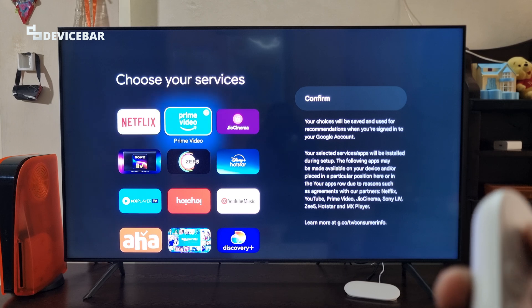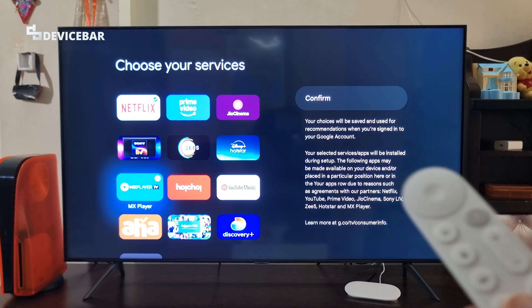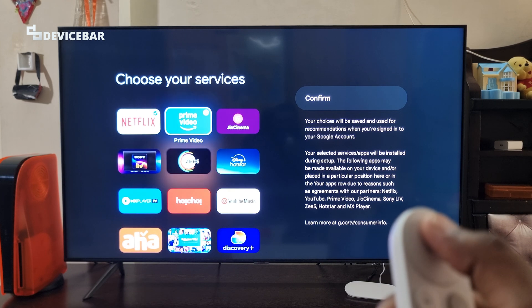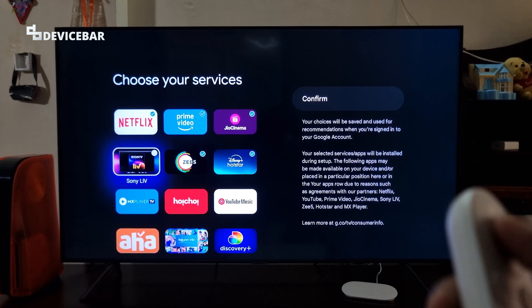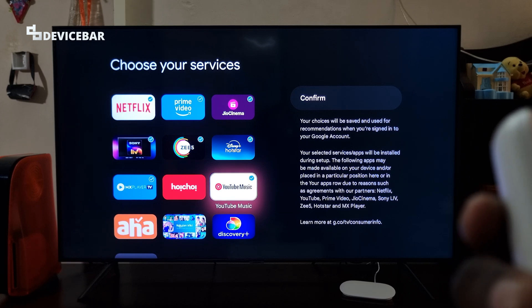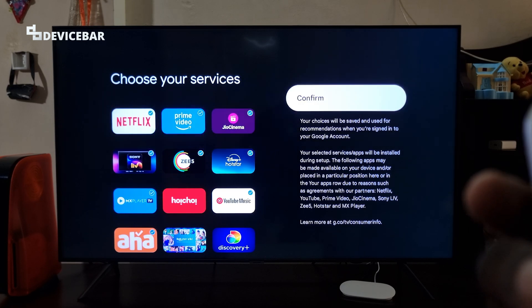Now choose your services: Netflix, Prime Video, and other apps. They have handpicked popular Indian OTT apps here. I will select the apps for which I have membership: Netflix, Prime, Jio Cinema, SonyLIV, Aha, and Apple TV Plus — my new favorite. Confirm the selection.